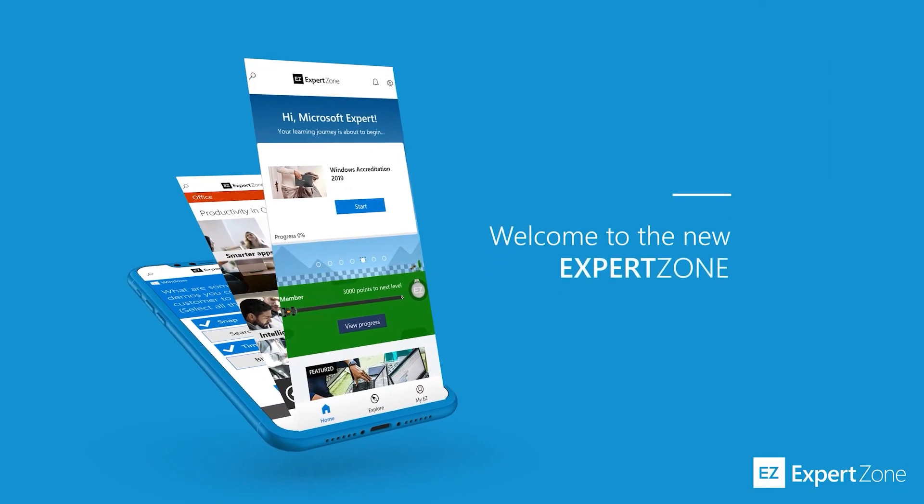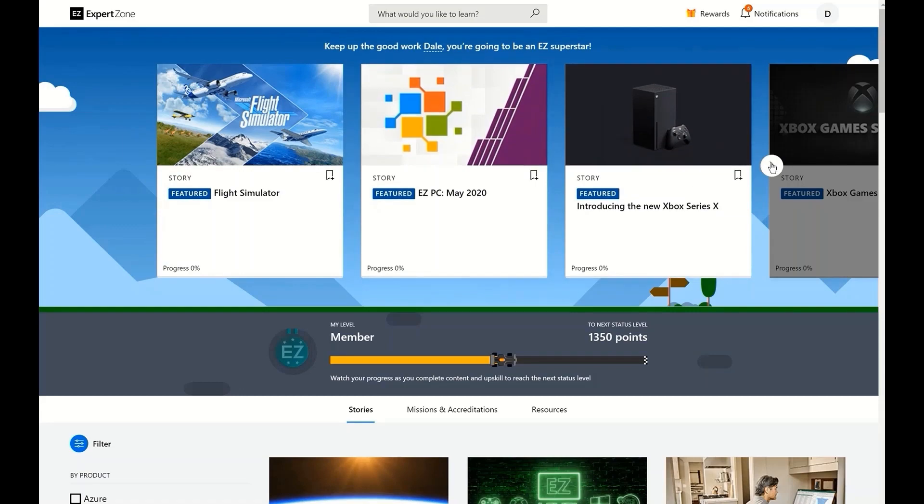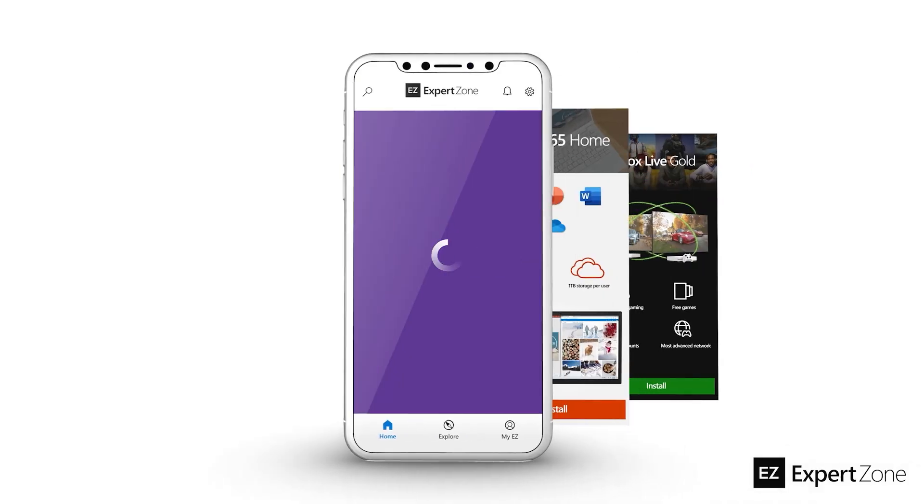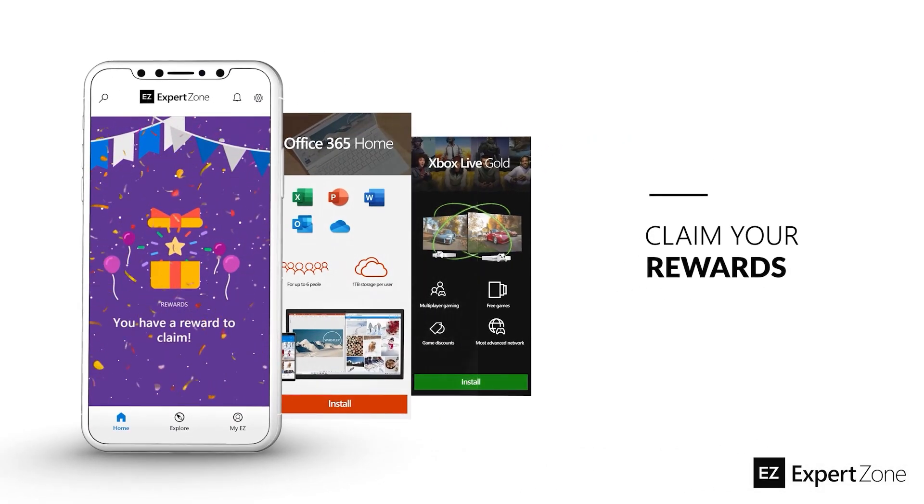Want to learn more? Check out ExpertZone, Microsoft's online learning platform. Take courses, complete accreditations, and earn achievements and prizes like codes from Microsoft 365 Family, Xbox Game Pass Ultimate, and more.